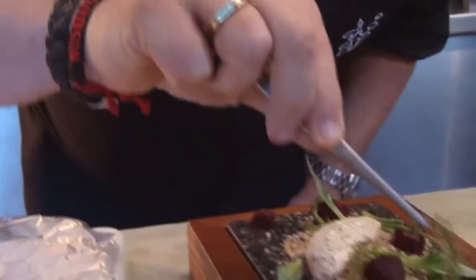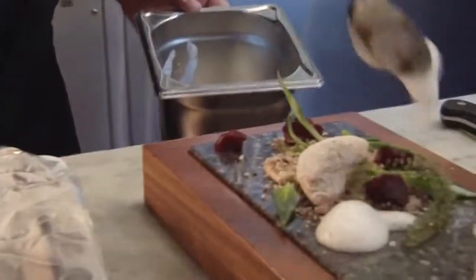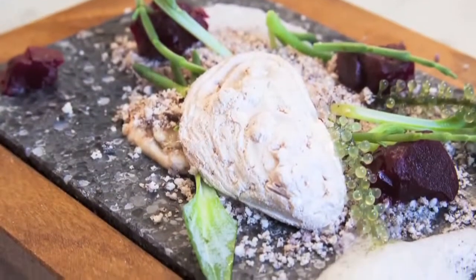Some seaweed. And the foam of the sea — when you walk on the beach you see the foam flakes. And then we bring it to the customer.